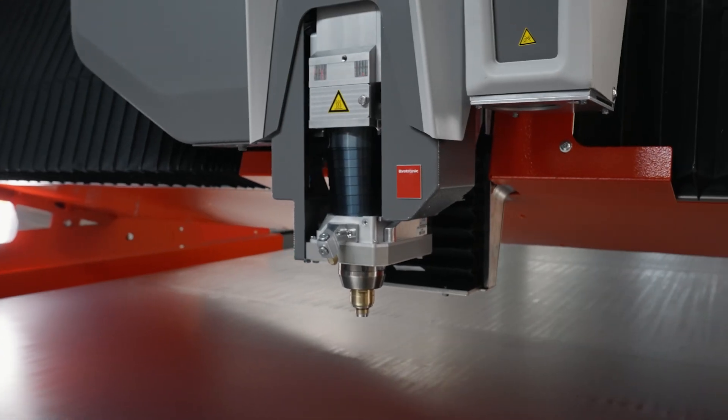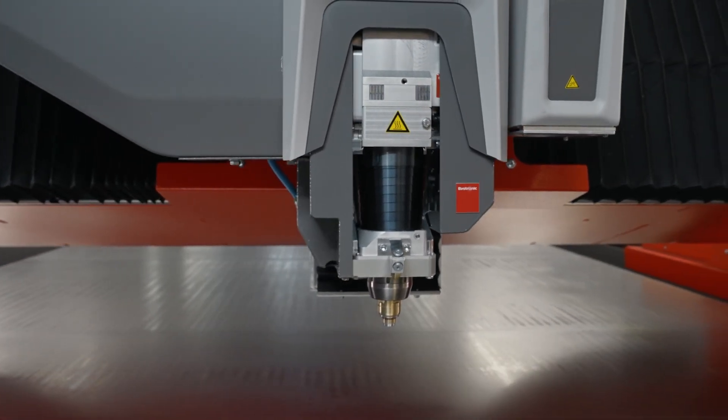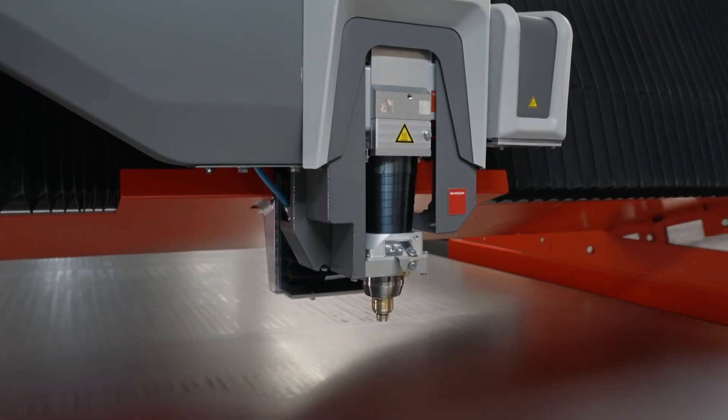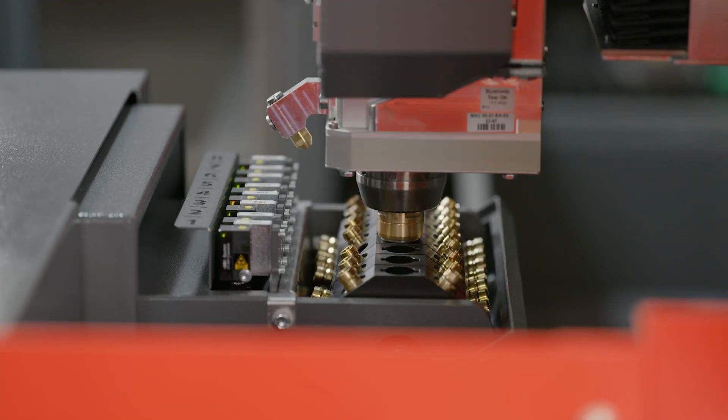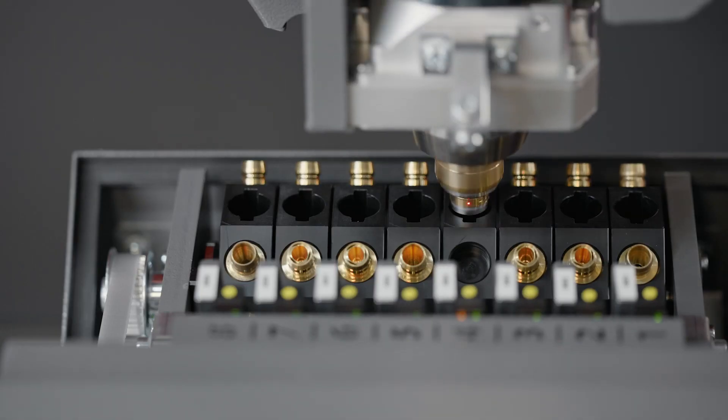The cutting head is the most important part. The cutting head has three decades of knowledge of Bistronica inside. Our nozzle changer holds 64 nozzles — absolutely a must if you want to work in an autonomous process.